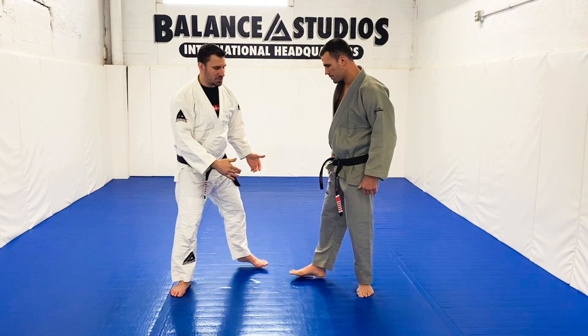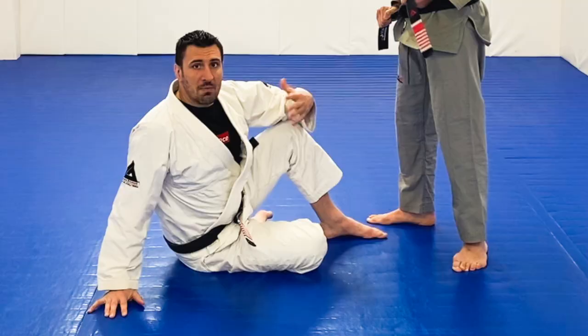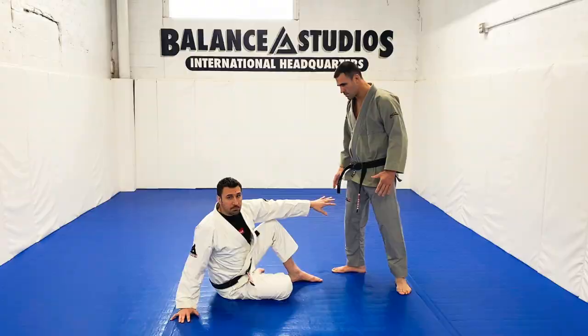I'll show you the first one. So if I get thrown to the floor and find myself on the ground, I want to do what's called standing up in base. Base means balance — you don't want to go down. Rick is above me as the attacker, the aggressor.